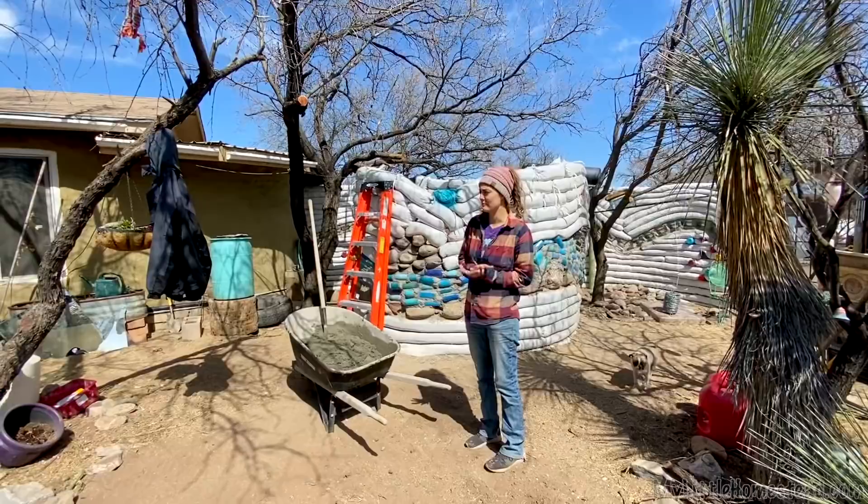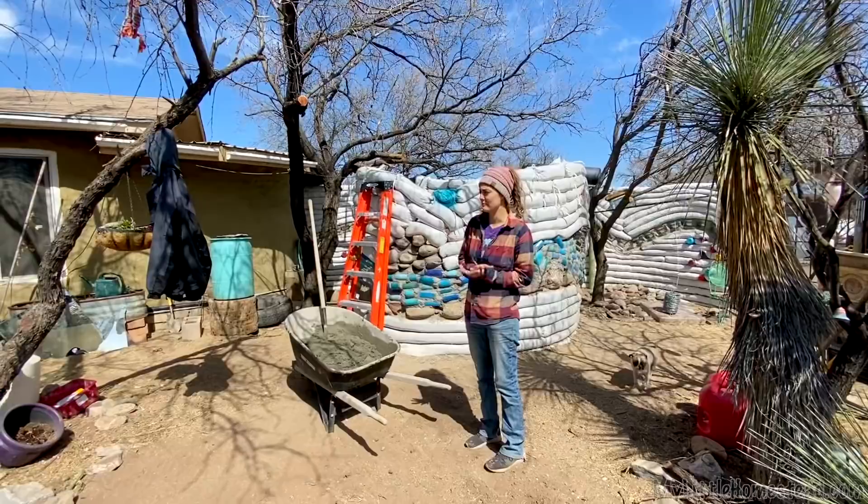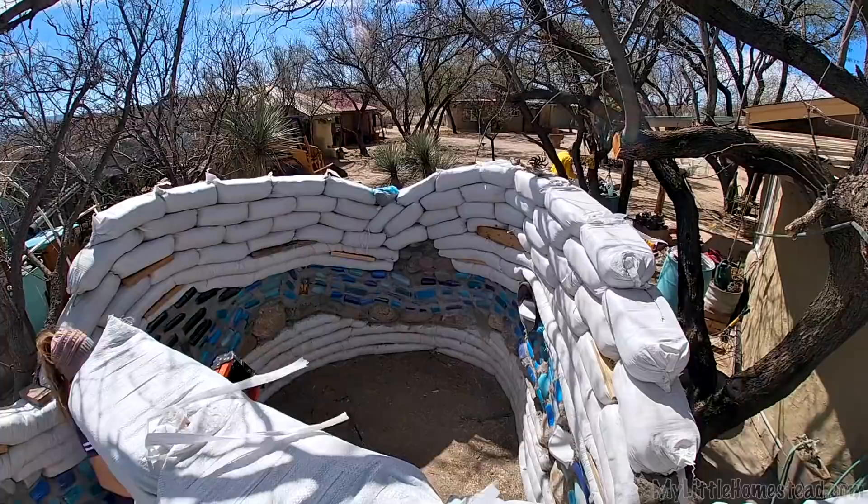We're going to take this mortar and put up the brown bottles that have been recently delayed. Mom worked really hard. They look all great and ready to go up on our bottle wall here, and we're going to do our little brown mountain range.